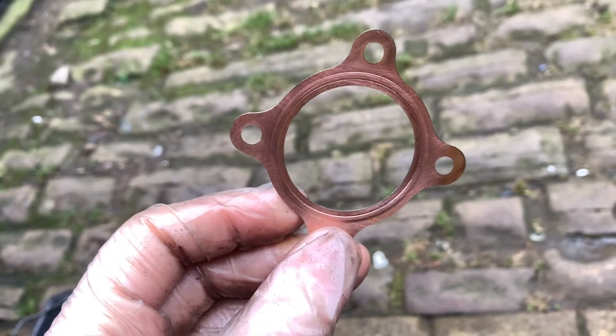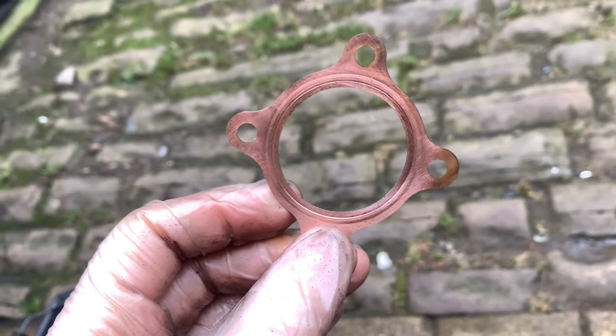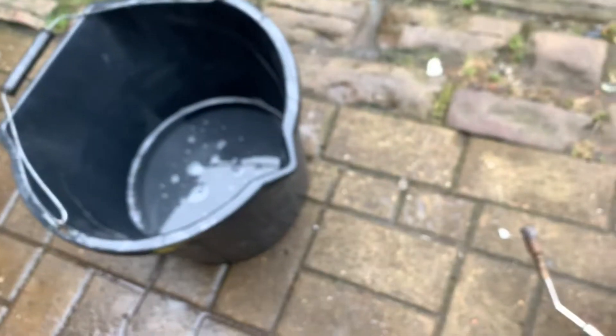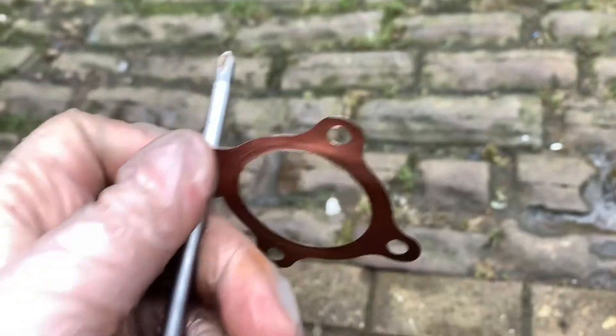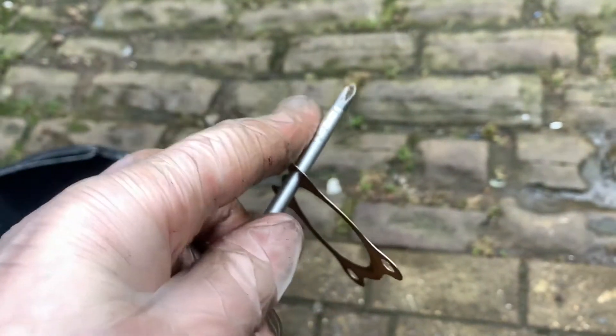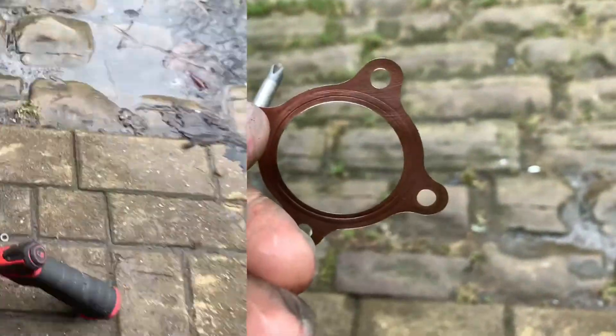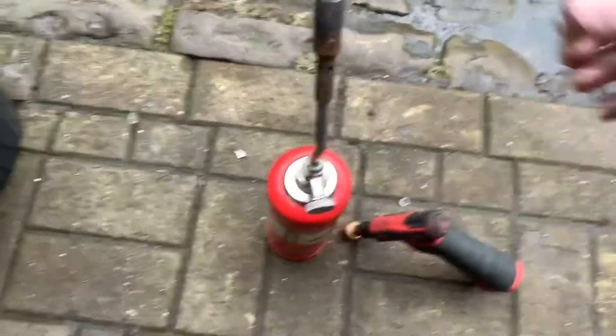So what we need to do first is use pliers so we can hold it without burning ourselves, because we're going to have to get this quite hot. So that's the first thing we're going to do. Next we're going to light our blowtorch.